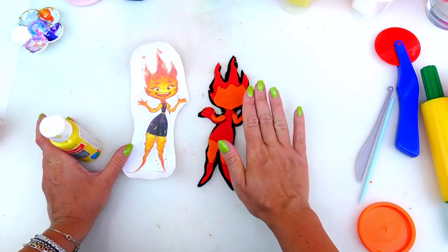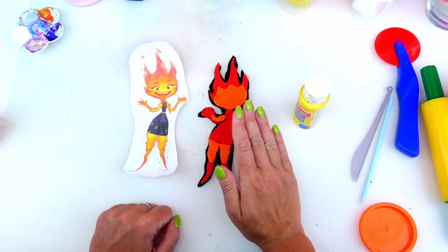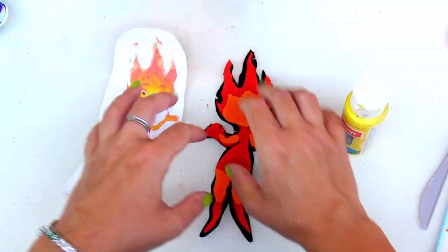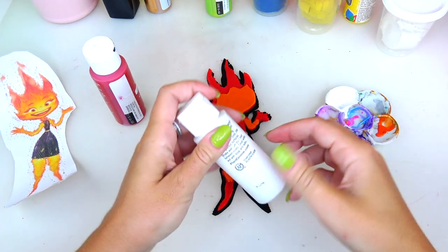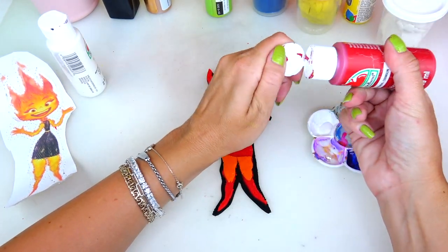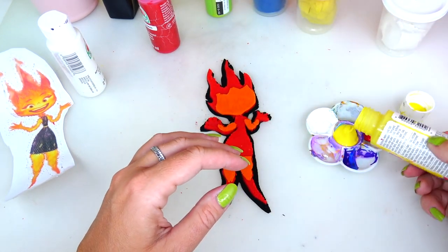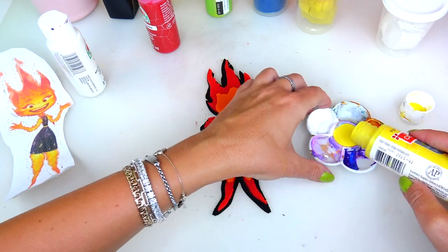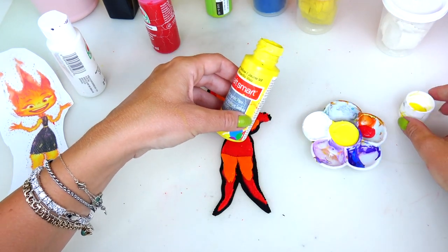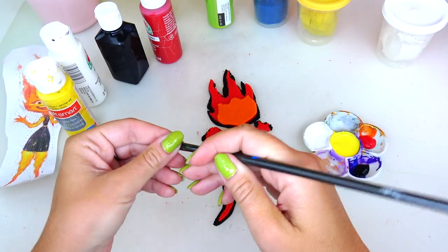Next we are going to move on to the paints. Something to note about acrylic paints on top of dough — you can totally use it, but it will not last long; the paint will start cracking once it's dry. Let's squeeze the paints we'll need: white for her eyes, red, some yellow, and black. I'm so excited to start painting!